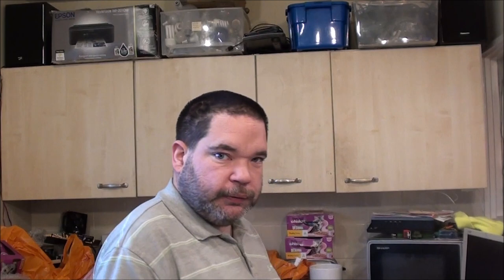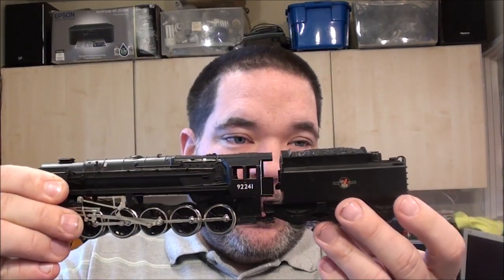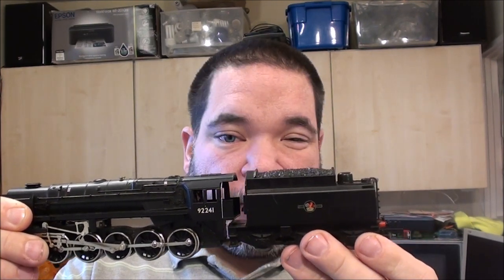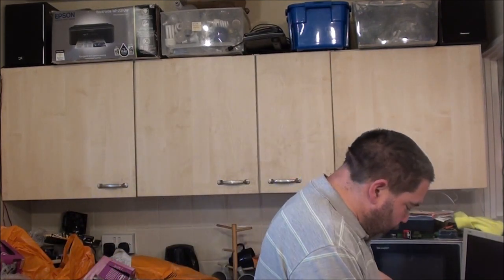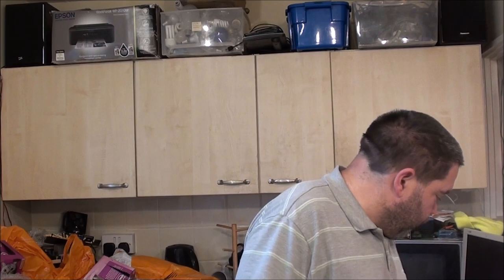I showed my stepdad the photos that the diecast guy sent me, acting as go-between with both their chat windows up on my Facebook. We arranged to go and have another look yesterday because my stepdad wanted to buy a few for himself. I'd also arranged to go back to change the tender on this one because it was in fact the wrong one — my hunch was correct. My 9F had the LMS tender on it, which was wrong; it should have been a British Rail one like this. It obviously just got accidentally mixed up with an LMS loco.